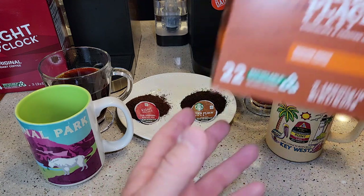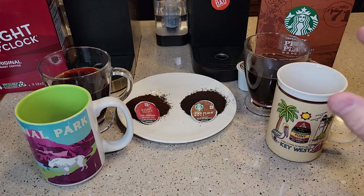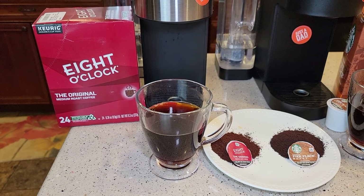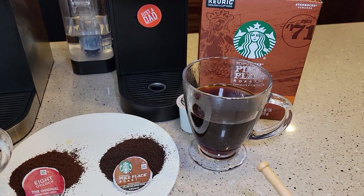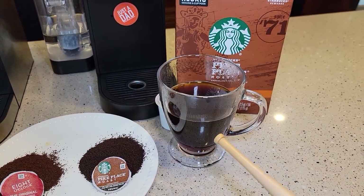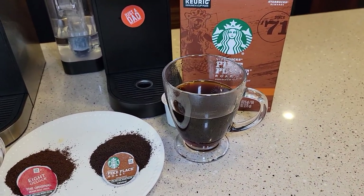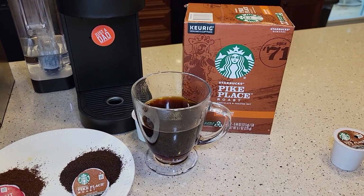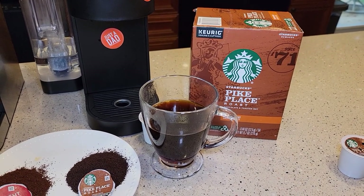Starbucks, you know, it says chocolatey and toasted nut — you can definitely taste there's some added flavor to the Pike Place Roast. The 8 o'clock coffee is very good; it's definitely a standard medium roast, not light and not dark. With the Starbucks you're left wondering — is it a dark, is it kind of earthy, is it a medium? It's kind of hard to tell, but it's kind of standard Starbucks coffee. Even having tried several of their different K-cups, they all have that underlying hint of a Starbucks coffee bean to it.